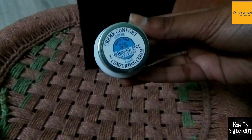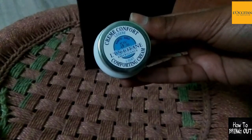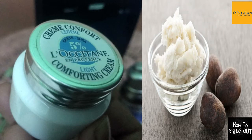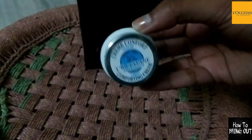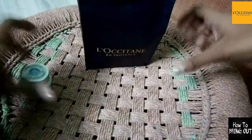This is a cream — comfort L'Occitane comforting light cream. This is 5% shea butter, and shea butter is very good for our skin. As I already told you, shea butter is the best moisturizer for skin — it makes the skin very smooth.